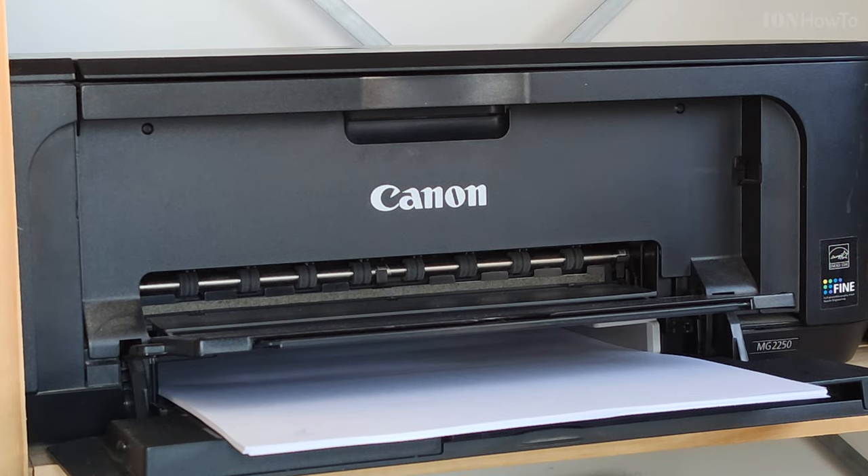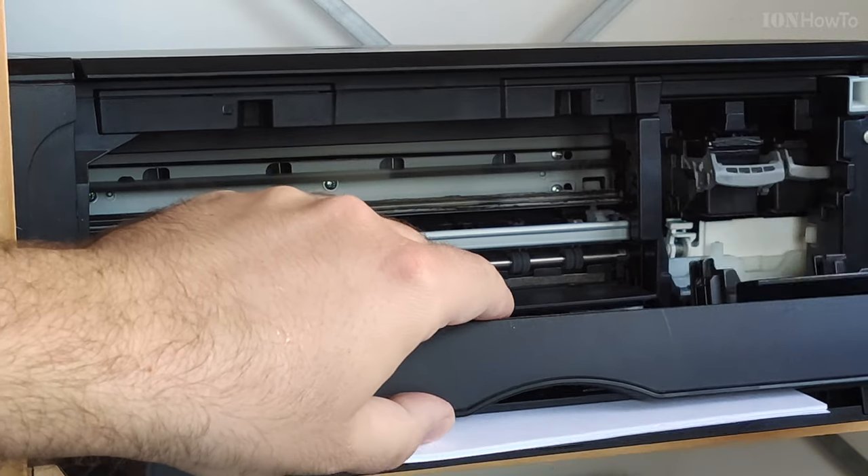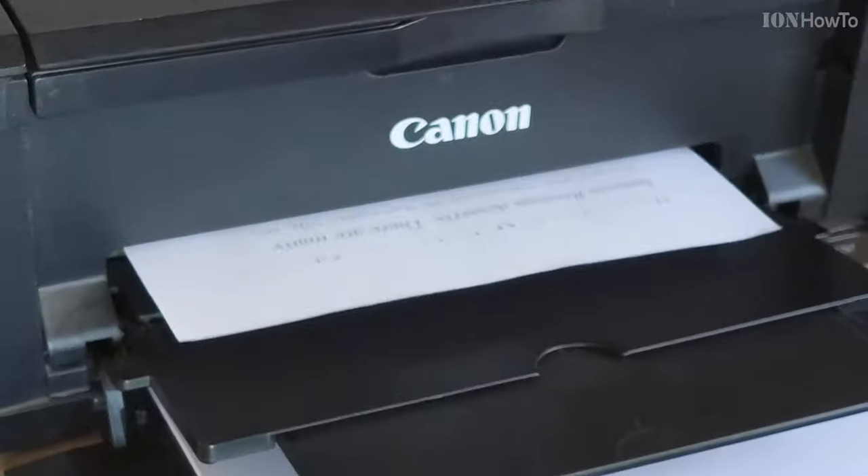Welcome to another video. In this one I show you how to clean your printer cartridge, especially the black ink printer cartridge, the most used one.